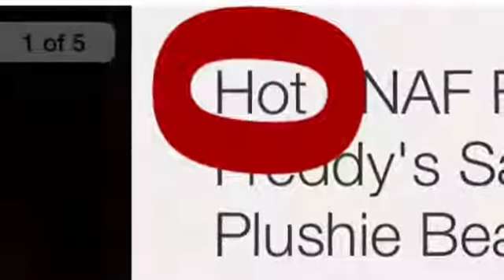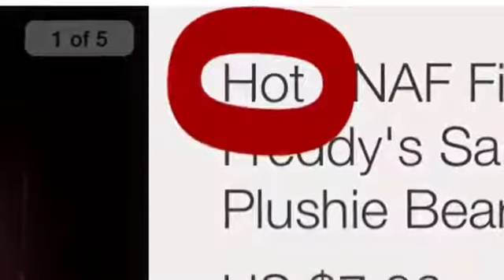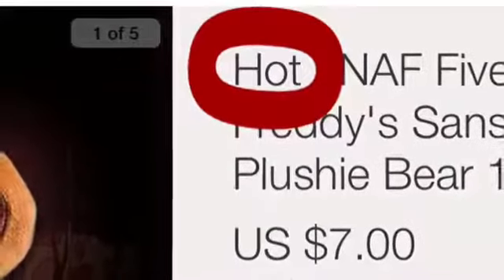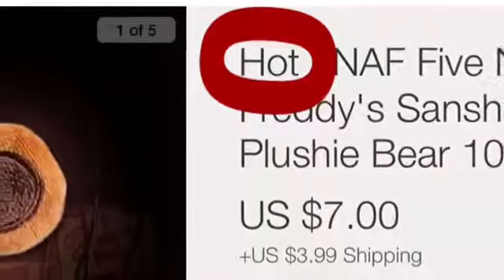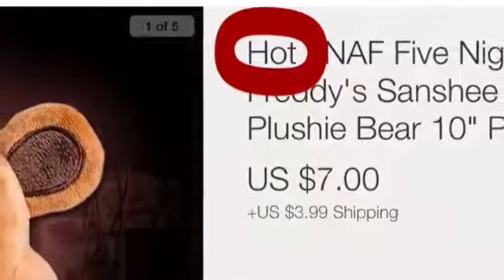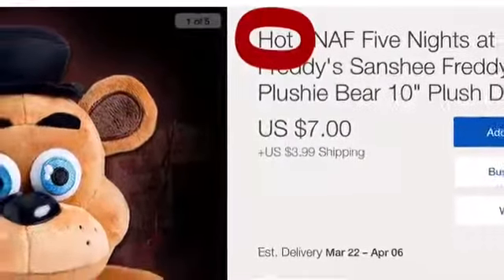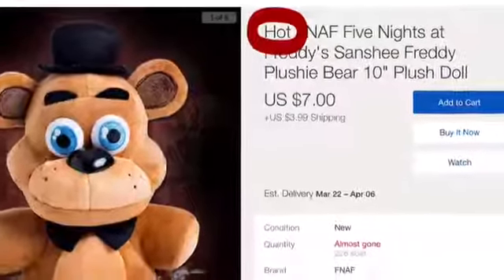One way to identify a fake plushie is its title. As we can see here, this one says 'hot.' The reason I'm saying it's a fake is because a lot of scammers try to make it look popular — and the plushie itself is popular — to grab people's attention from people that are scrolling down. So it's mainly a scam if you see that in the title.